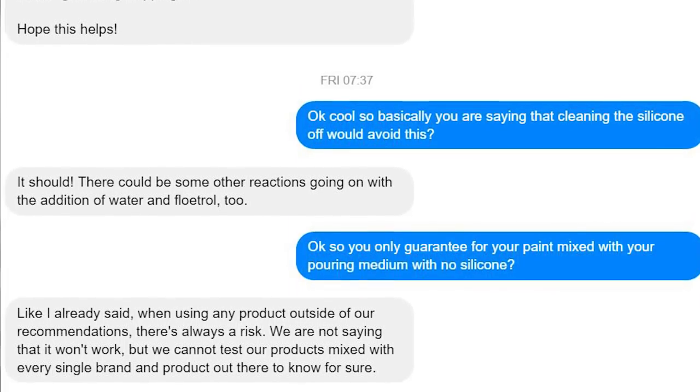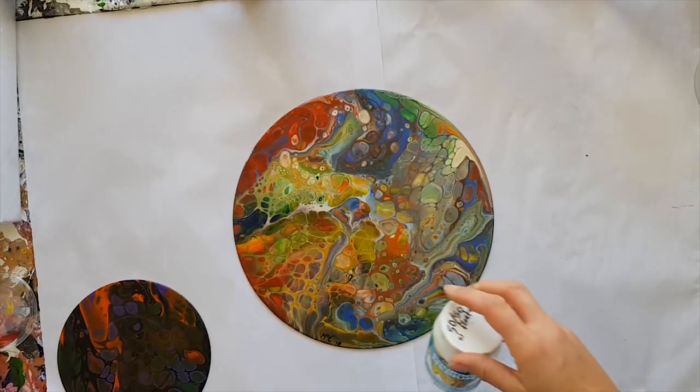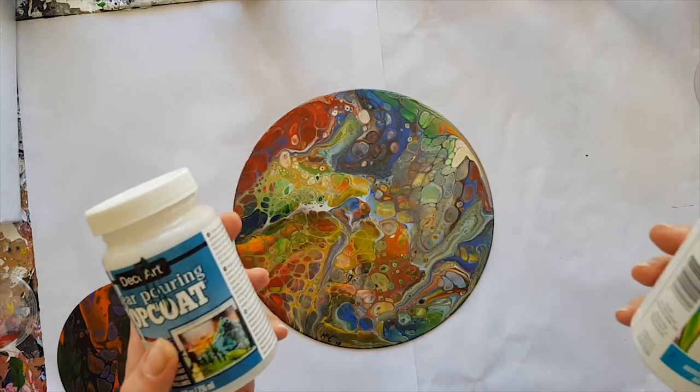I would be really interested in having another go at this, and I probably will order some and give it a go on a well-cleaned painting that had all the silicone removed, using their products, and I'll give you feedback on that at some point. But yeah, that's their response — so if you're using anything other than DecoArt paints, Americana paints, and their pouring medium, I wouldn't recommend using their top coat. Their top coat creates great results if you're using their stuff.